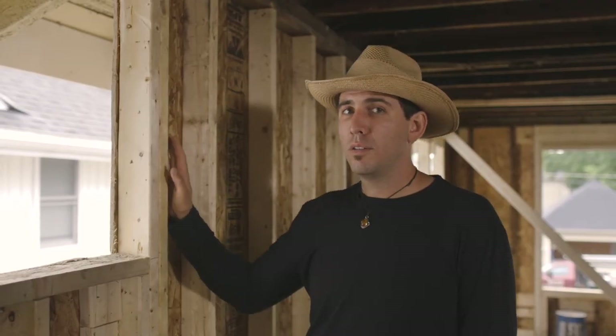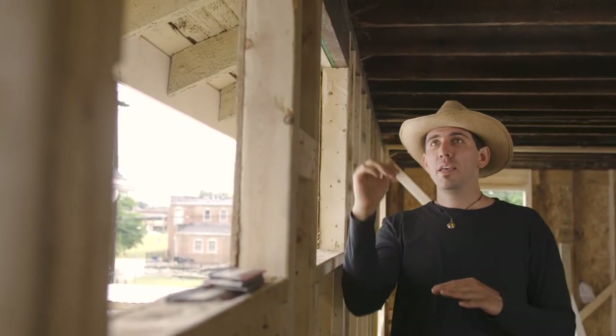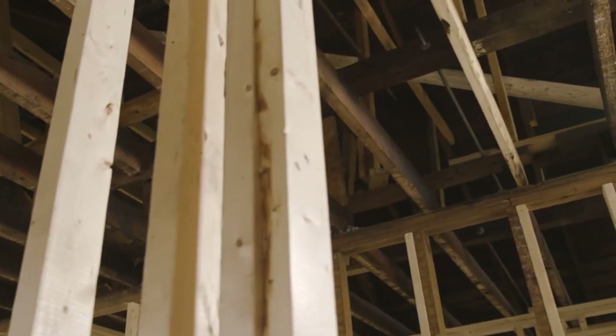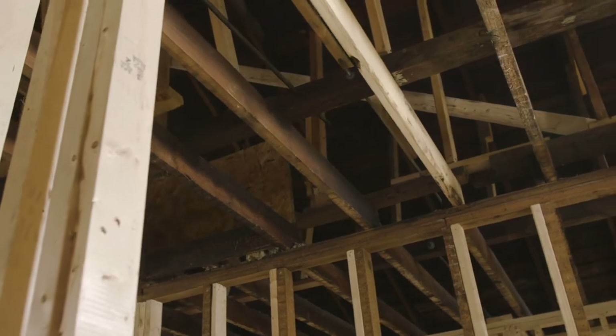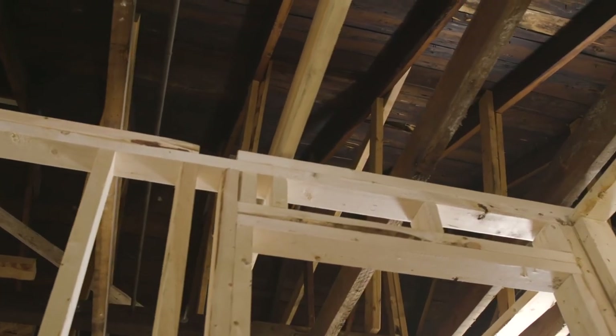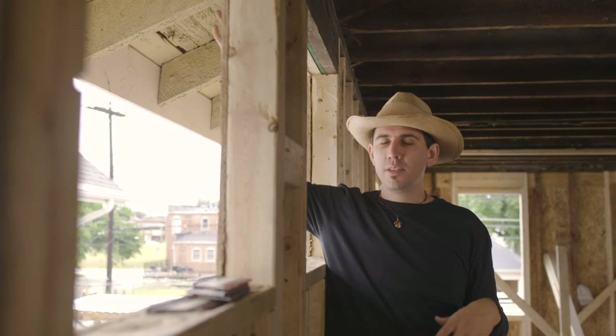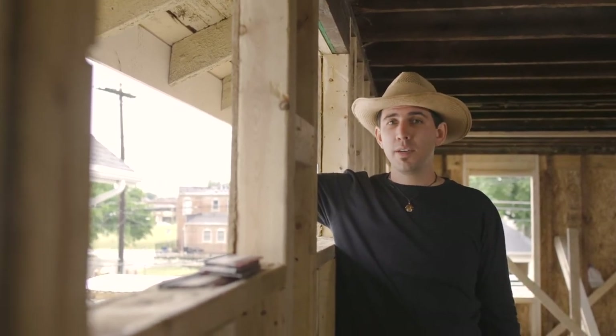This wall threw us for a loop — it was almost three and a half inches out of plumb. We had to bring the wall in and straighten it up. How we're going to re-support this wall is with some knee walls up in the attic, some collar ties, and the help of the demising wall between the two units. These rafters up here — you're going to see that gap — we're going to cover that up with a soffit. It's going to make for a nice finish and a structurally sound house when we're done.